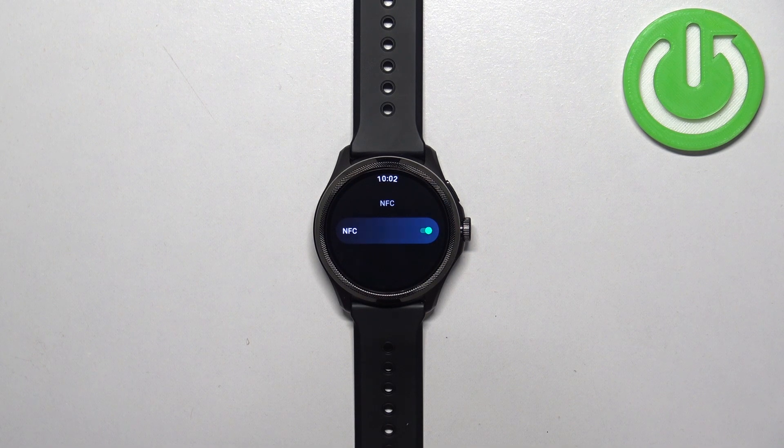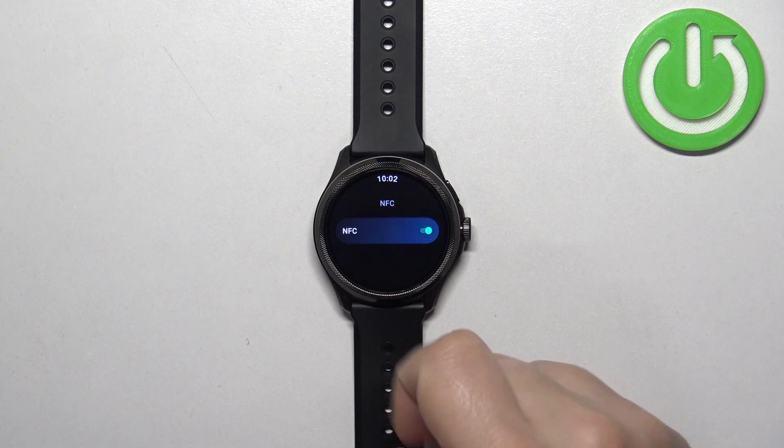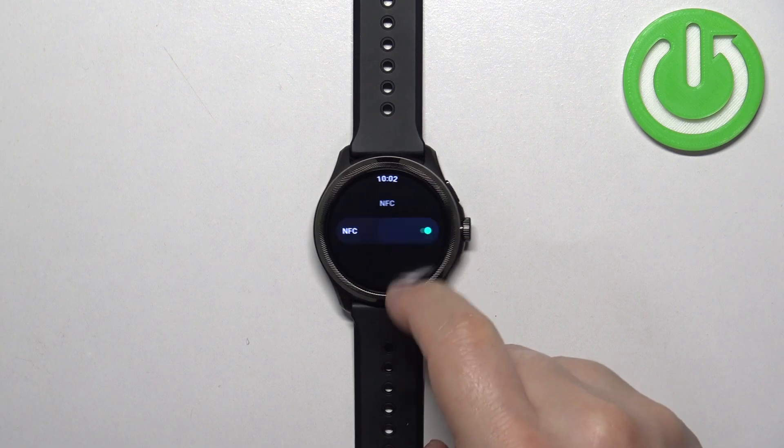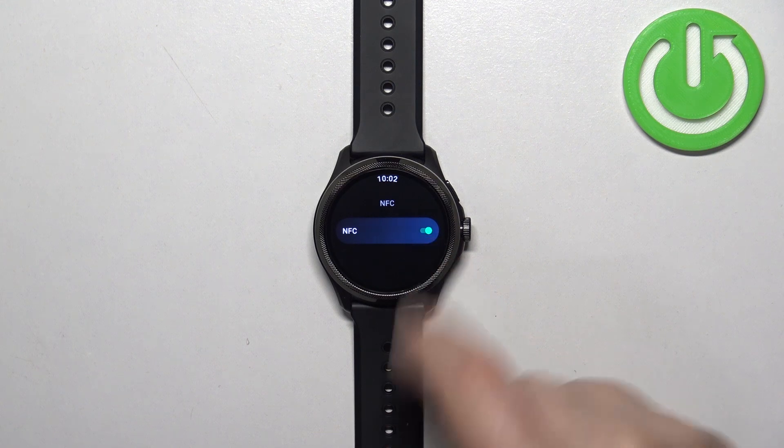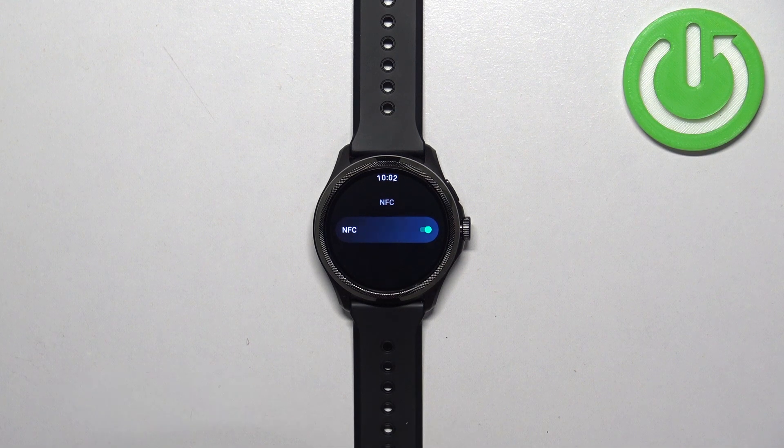In this menu we can turn on or off the NFC. If you want to turn it on, you need to tap on the switch to flick it on. It changes color to green, which indicates that the NFC is enabled.